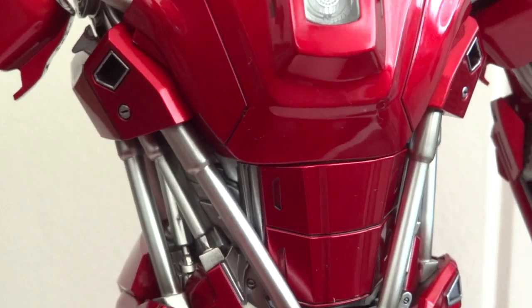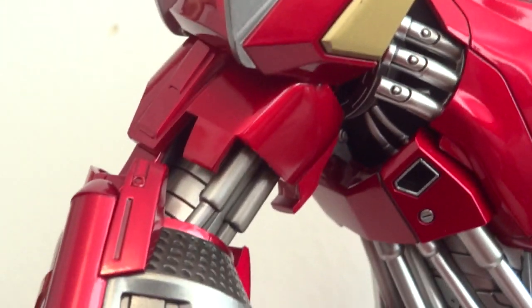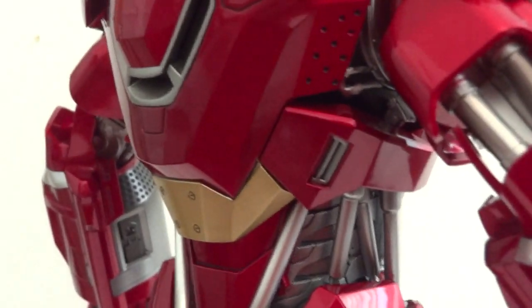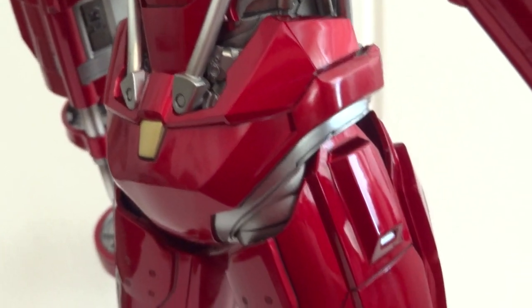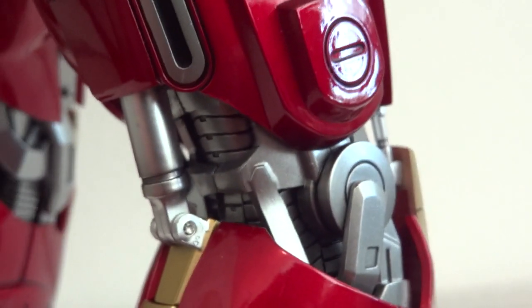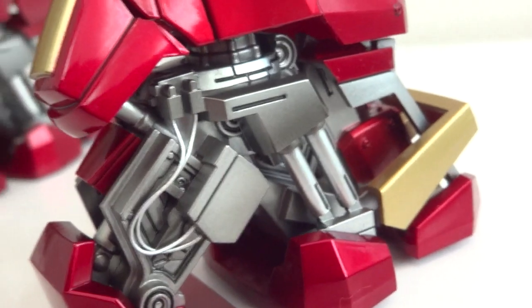They didn't cheap out on the detailing on this figure. It's basically the same as your regular MMS figure. I don't know if it's any cheaper. If you're getting this as an MMS, it might cost about $300 or maybe a little bit more because of the size. He's only a tad bit taller than your regular Iron Man figures, but he does have a lot of detailing. Just look at those knees inside, and those ankles — all the intricate details in here.